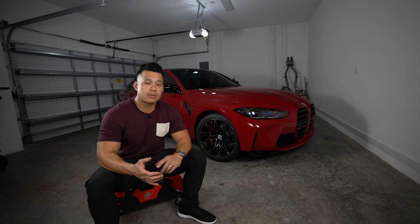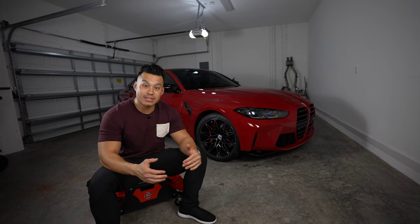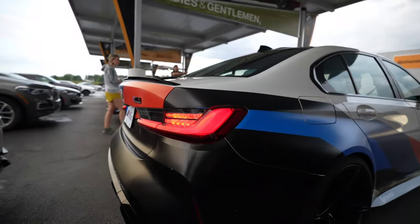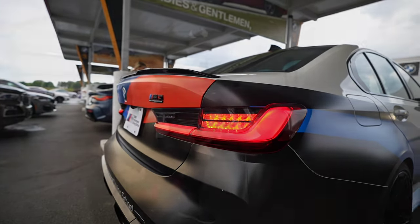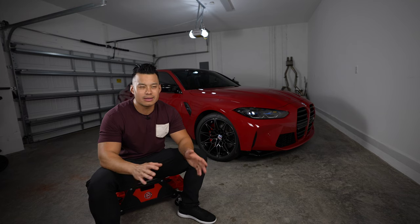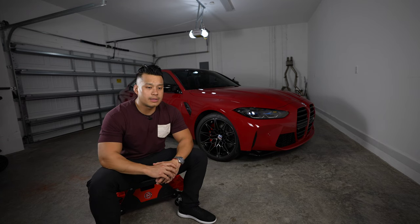Some of the main things I like are the creature comforts: the heads-up display, the 360 cameras — especially useful when I lower the car and add a front lip to gauge where to stop — and the electronic trunk. A click of a button opens it so I can throw groceries in and close it with another click. That convenience never existed in previous M3 generations.